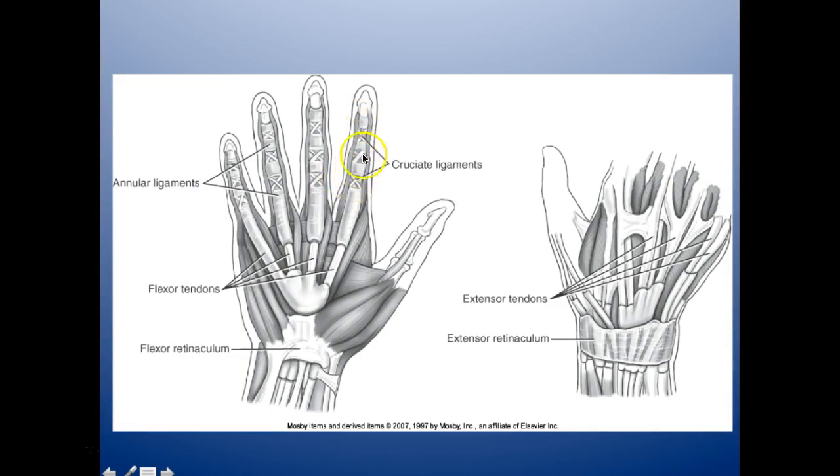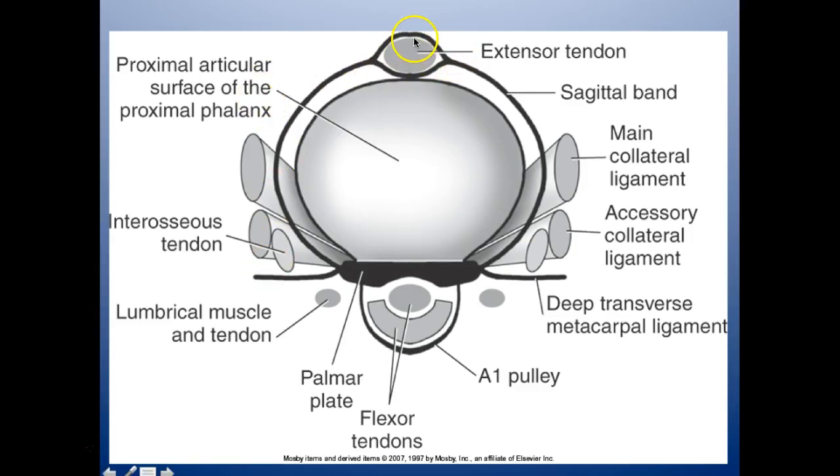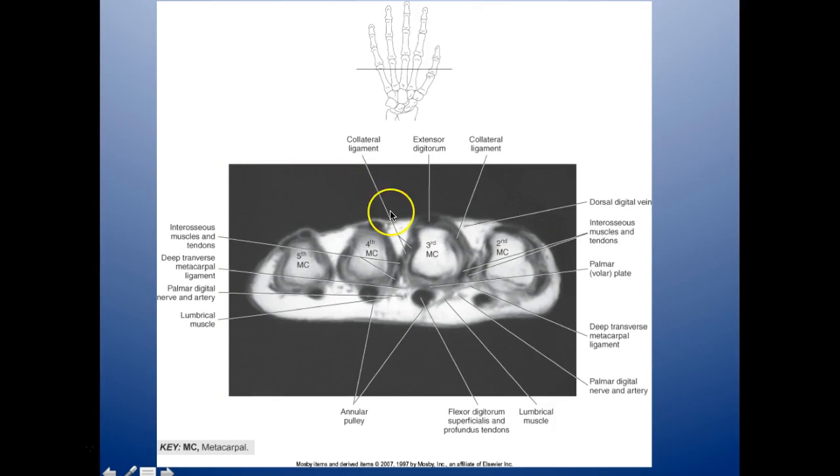We have cruciate ligaments, extensor tendons to extend the fingers, and flexor tendons. Here we have the extensor tendon coming down, the main collateral ligament on the fingers, and here is your flexor tendon. On an axial cut through the metacarpals: fifth, fourth, third, and second metacarpal, your collateral ligament, extensor digitorum, another collateral, and your flexor digitorum superficialis and profundus tendons. The top is the extensors and the bottom is the flexors — extensors open your fingers out, flexors pull them in.